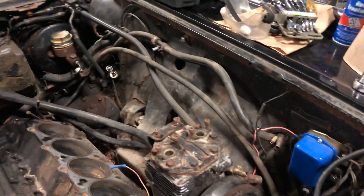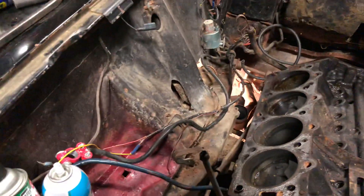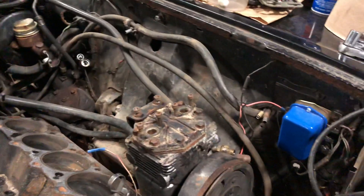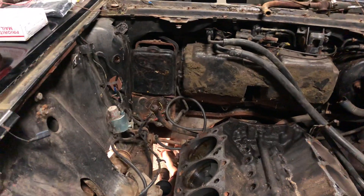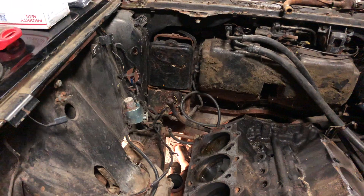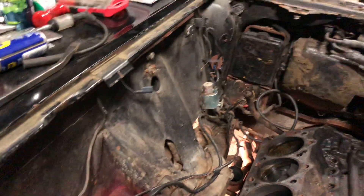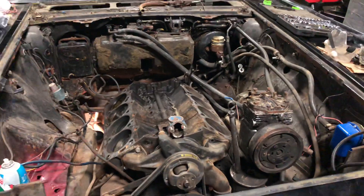Once I pull the block out of here, I'm going to take some time to recondition the whole engine bay. I've got all the materials to do that. I'm going to do a POR-15 coat — sand this all down, get it as bare and as clean as I can — then do a POR-15 coat on here. Then I was thinking about a Rust-Oleum hammered finish, or possibly like a truck bed liner under here, just to make it look good and clean.